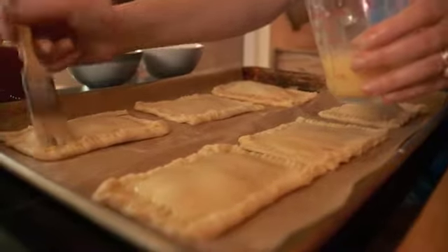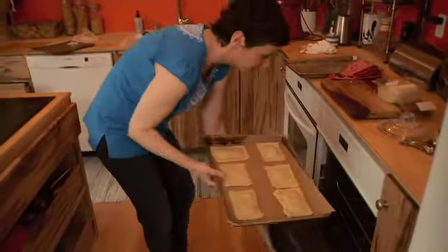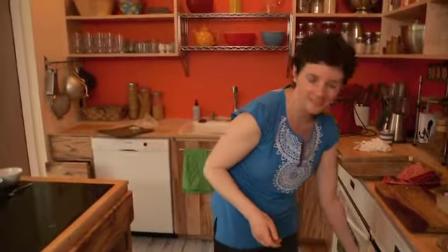And once they're ready, we're going to put them into the oven. We're going to bake them for 20 to 25 minutes until they're all golden and lovely. Just be careful — it's really hot.